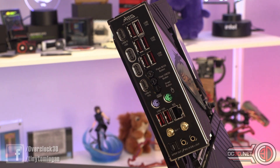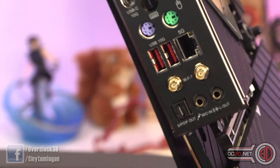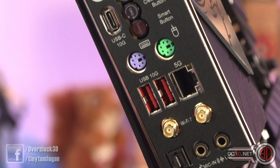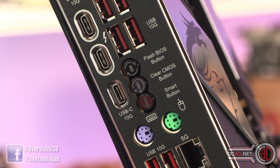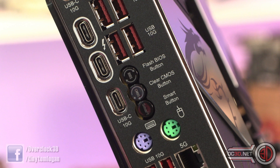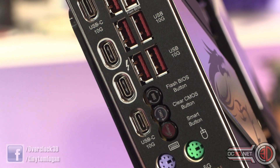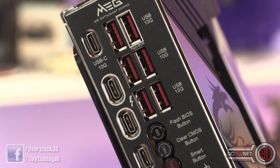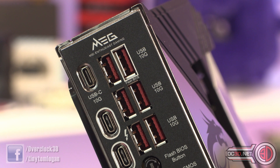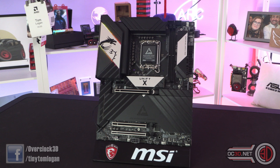There's WiFi 7 with quick-release antenna connectors. At the bottom you can see mic in and mic out with gold-plated connectors. 5G Ethernet, two USB 10G ports, and moving up there's a USB 10G Type-C. There's also a flash BIOS button, clear BIOS button, and a smart button you can configure in the BIOS or software to do whatever you want — reset or many other things. Then you've got Thunderbolt, which is also good for charging, plus another USB 10G Type-C and six USB 10G Type-A ports. Lots of connectivity around the back.